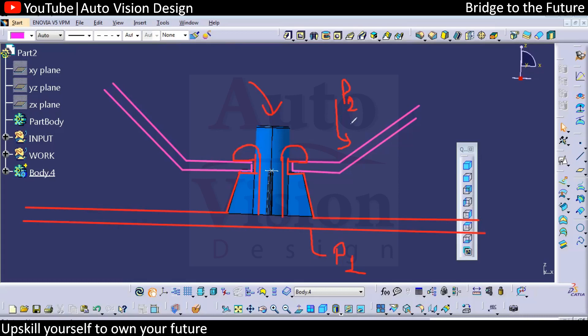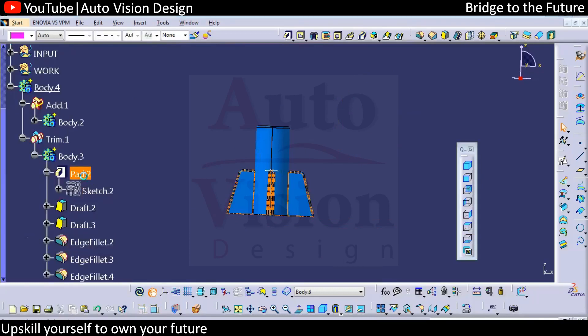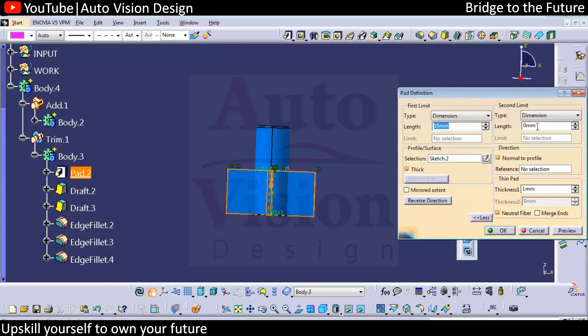Now we'll check another case: when we're going to have two parts with the screw boss. In that case, these ribs will be till the top side. We can change this rib height to the top — it might be 10 on both sides.